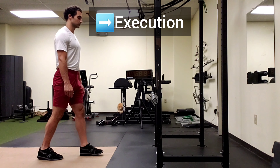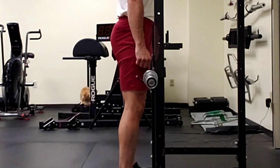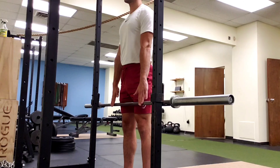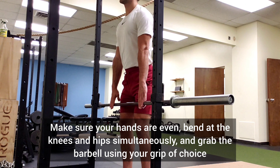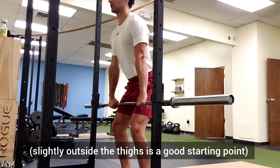Execution. Approach the power rack and stand up straight with the front of your thighs gently touching the barbell. Next, place your feet in your desired stance. Make sure your hands are even, bend at the knees and hips simultaneously, and grab the barbell using your grip of choice.